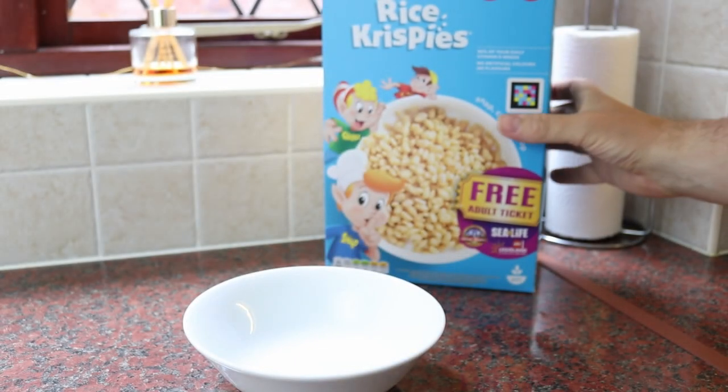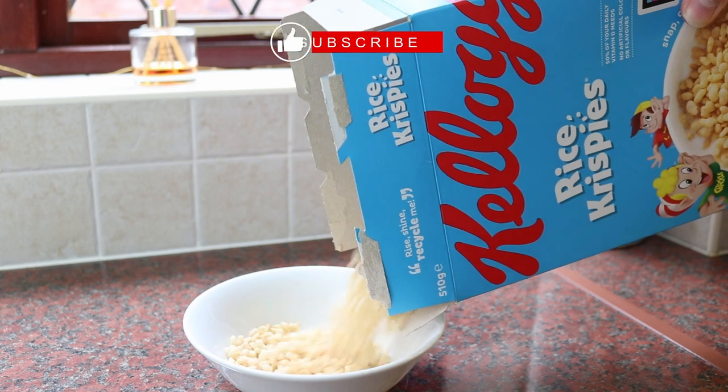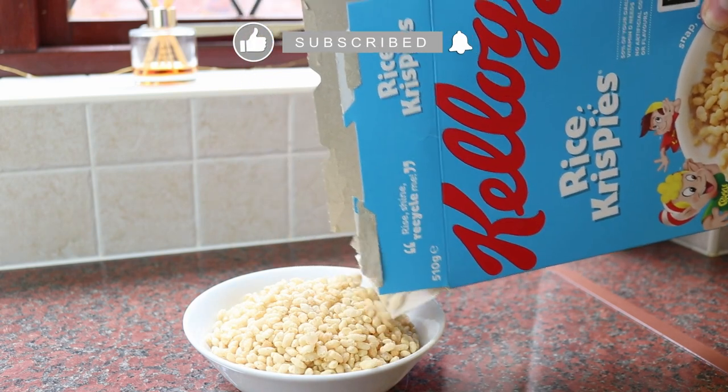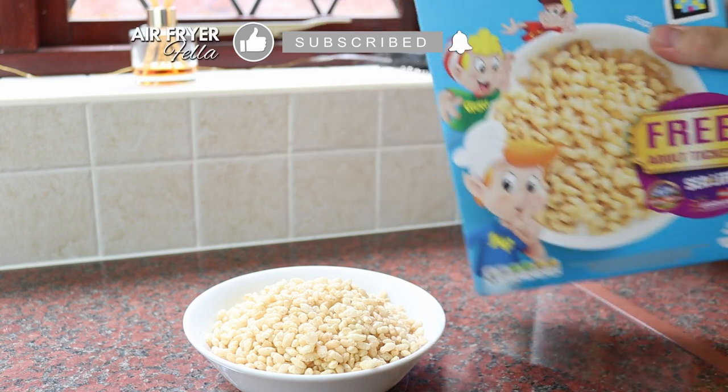Before we get on to the recipe, do me a favor and hit that like and subscribe button — it really helps me out. And if you want to be notified when I release a new video, then click the bell notification too.